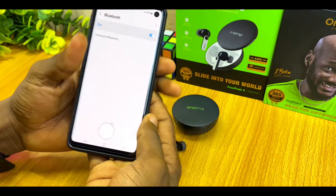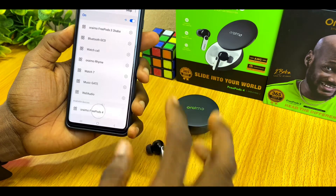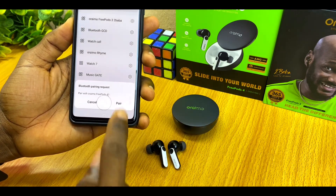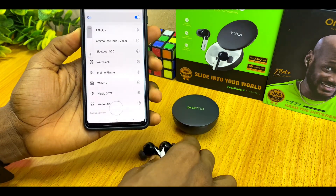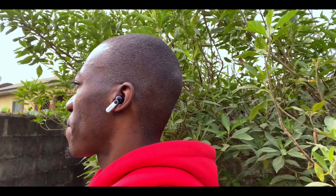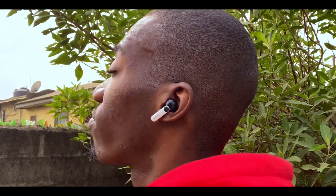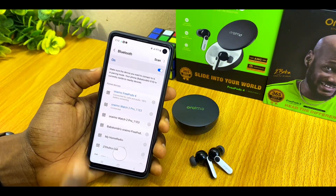Switch on Bluetooth, scan for the Oraimo FreePods 4 — it should appear right away. Pair it up and it will connect. If you have any issues or are still experiencing difficulty, let me know in the comment section. See you in the next one — bye for now, peace!